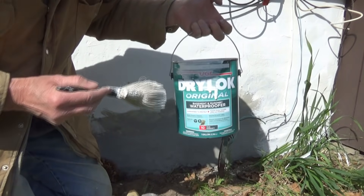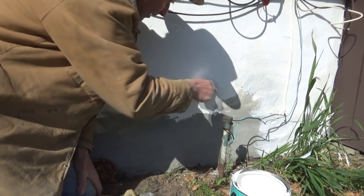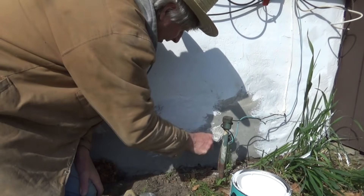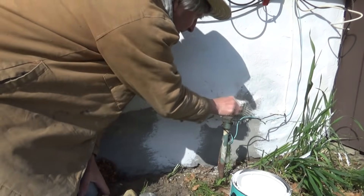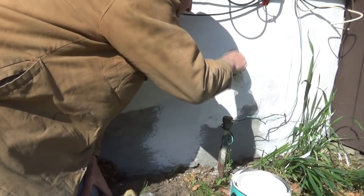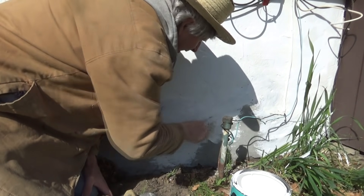So now we're going to take our Drylok and just start painting it. We'll put a first coat on — I'm going to get all the bad spots first, then come back later and put a second coat over the whole thing. This stuff is pretty good because it fills in a lot of little cracks.